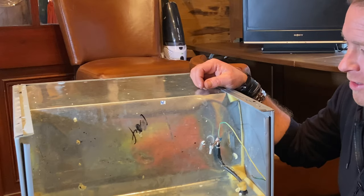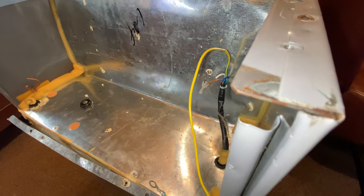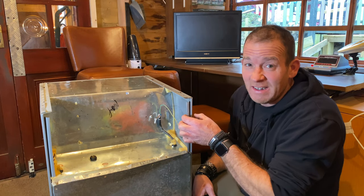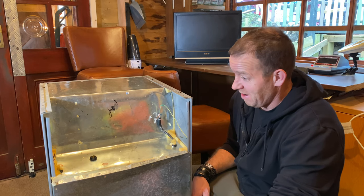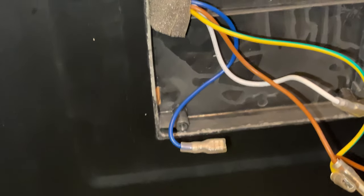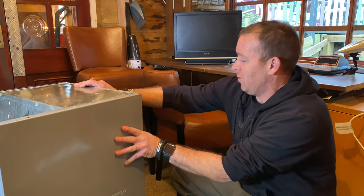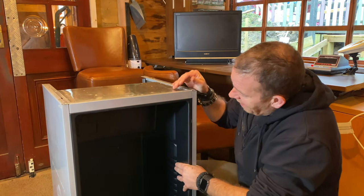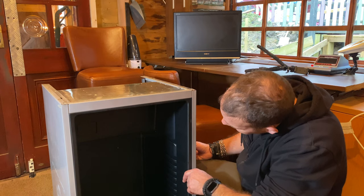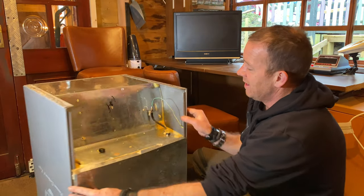I think I might have to revise taking the whole thing apart because it's properly sealed together. The hassle of getting it apart and then bending it all back into shape just to hide the cables in the inner skin is probably not the best idea. I've cleared all the crap out the back - the compressor and stuff is gone. I've taken the controller apart on the inside so I know what the wiring is like.